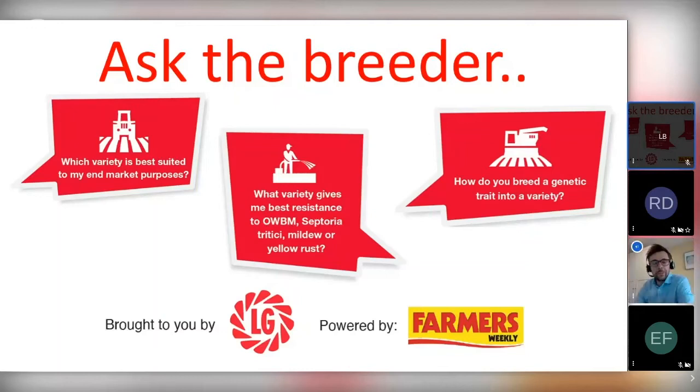Good morning everybody. Thank you very much for joining us today at the second of our Ask the Breeder series. Today we'll be talking about all things wheat breeding. I'm Will Charlton, Arable Marketing Manager for Lima Grain in the UK, and I'm also joined with my colleague Ed Flattman, who's European Head of Wheat Research for Lima Grain.